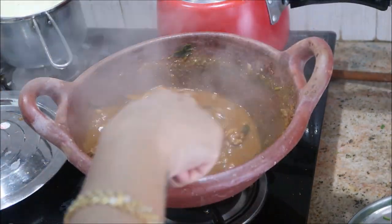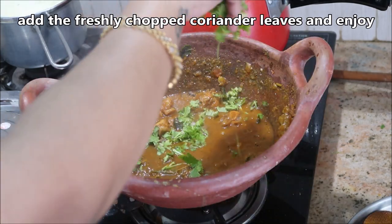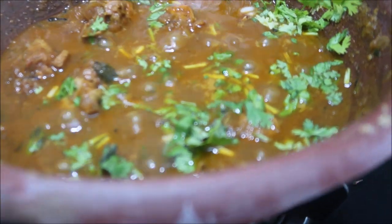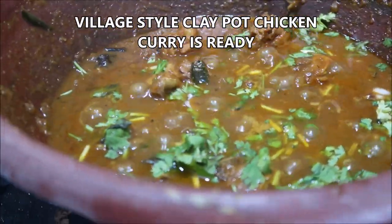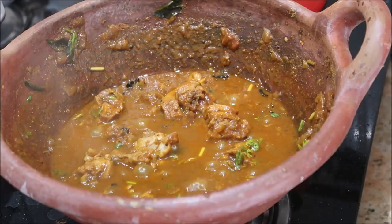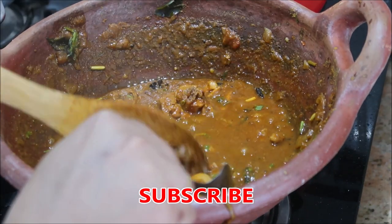After ten minutes my chicken is well cooked now. Just garnish with some freshly chopped coriander leaves. The yummiest village style chicken gravy is absolutely ready! Please do try it at home and let me know in the comment section. It is very easy to make and delicious as well.